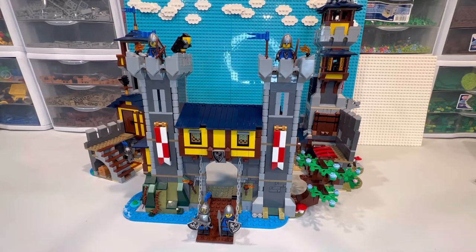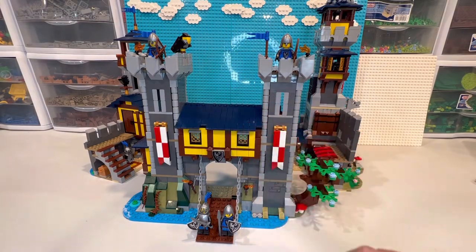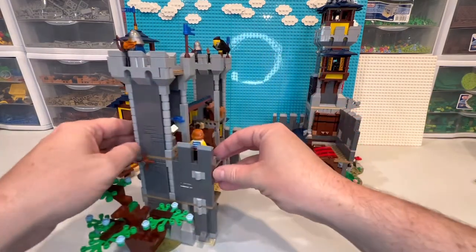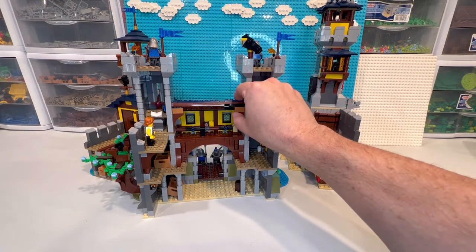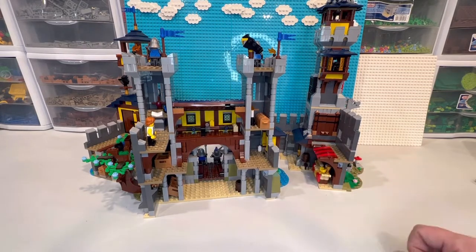I wanted to put this together for the first time on the video so you get my real-time reaction to see what this thing looks like. One little thing to note — it does pop up just like the real one. It's four wide, so it's a little bit wider across the front. You can see our knights protecting. Going through the side, here's the back. Each of these have hinges so we can open it up once it's totally complete, and we'll do that too.